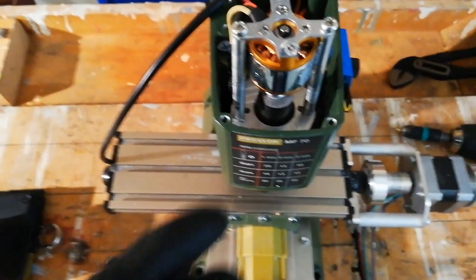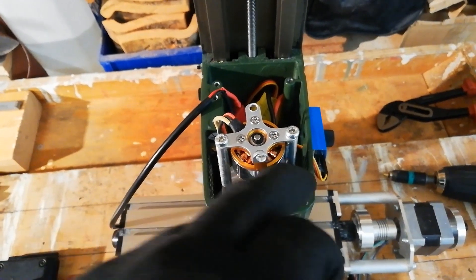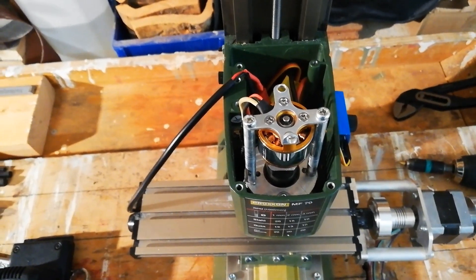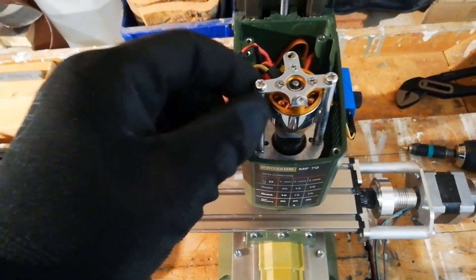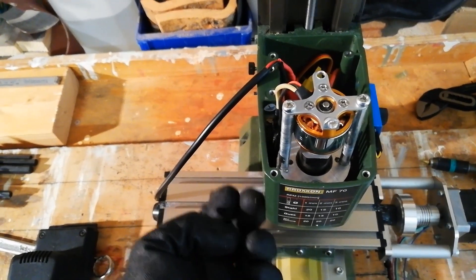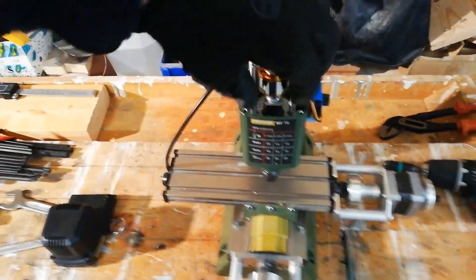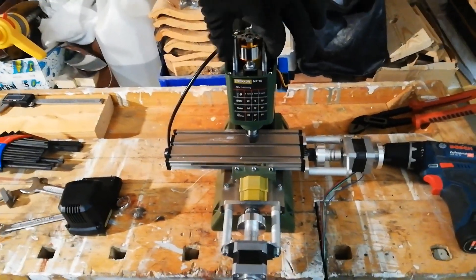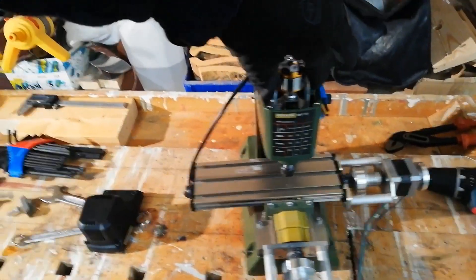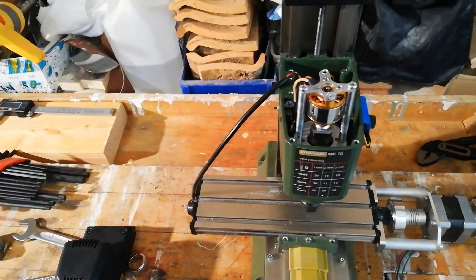What I did was use the design of the original plate that is mounted under the original motor. I drilled and tapped these two rods and screwed them from under and above. It is really rigid — I can move the whole machine easily. I didn't expect these two rods to be so strong, but that seems to be the case.